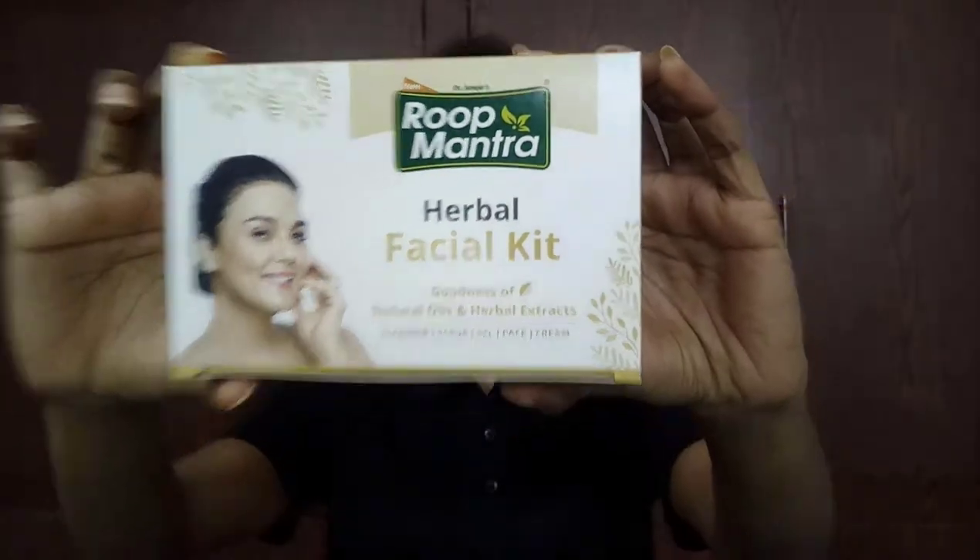Hi everyone, welcome to my channel, this is Sahih. In this video I came up with my honest review on Rope Mantra Herbal Facial Kit. When is the better time than now to have a pampering, and when the days are such that they are not allowing you to visit your favorite salon, you miss that facial, isn't it? So it's the right time for you to purchase this Rope Mantra Herbal Facial Kit because it has everything you require to pamper your face, get de-tanned, remove impurities, and get that parlor-like glow at your home itself.